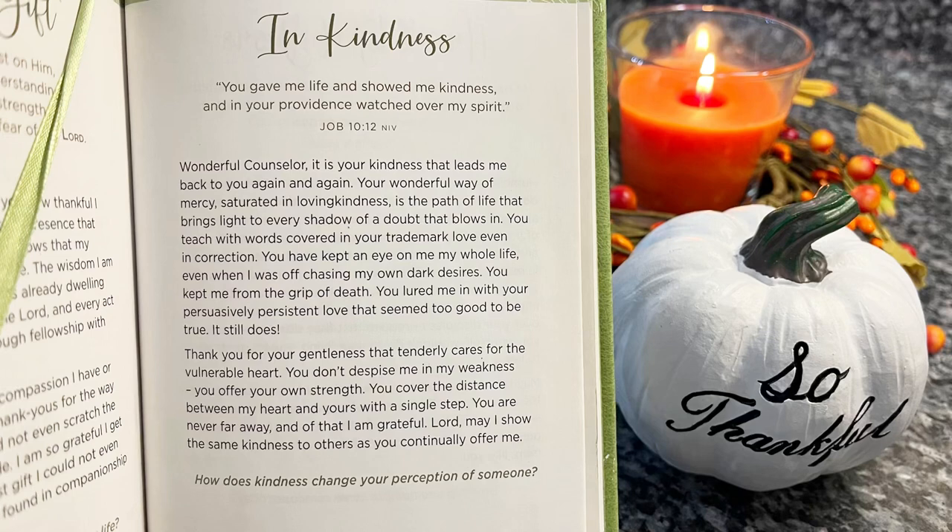Let's go ahead and read our 365 Days of Prayer — today is a good one. 'In kindness you gave me life and showed me kindness, and in your providence watched over my spirit' — Job 10:12. Wonderful Counselor, it is your kindness that leads me back to you again and again. Your mercy saturated in loving kindness is the path of life. Even in correction you kept an eye on me my whole life, even when I was off chasing dark desires. Thank you for your gentleness — you cover the distance between my heart and yours with a single step. May I show the same kindness to others as you continually offer me.